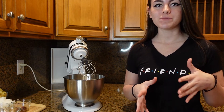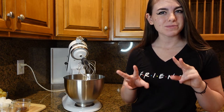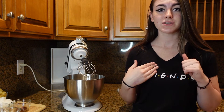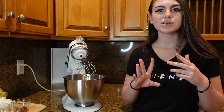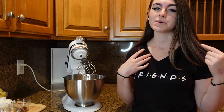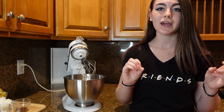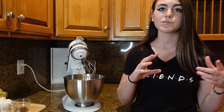Hey everyone, welcome back to my channel! Today we're actually gonna be doing two recipes in one. Everyone loves caramel apples and they are my favorite thing, so we're gonna combine those along with something I really enjoy — cake. It's gonna be a spiced caramel apple cinnamon cake, more like a coffee cake kind of deal, but it's super yummy so let's go ahead and try it out.